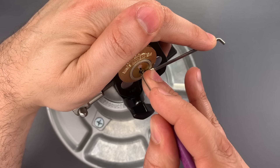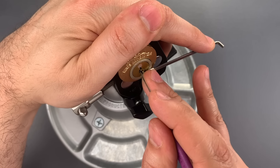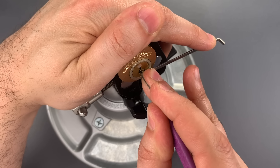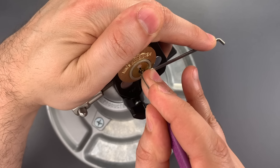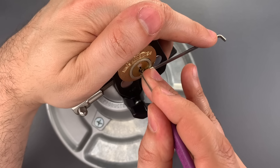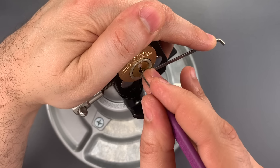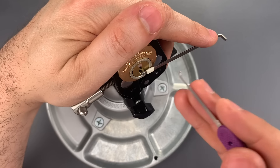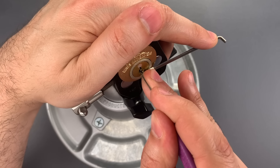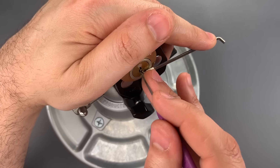Moving on to three. Click out of three, trying to push that to the second shear line, and I think I've done that. Moving on to four. Click out of four, and let's push that to the second shear line. Before I move on, I'm going to check two, three, and four again just to make sure they're where I left them. And it's a good thing I did because number three has dropped down. I have that back where I put it before.